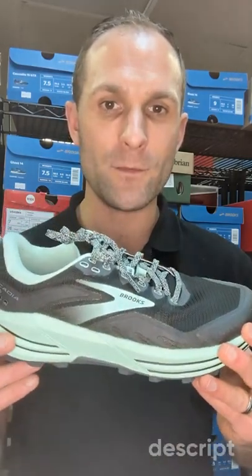Today we want to look at the Cascadia from Brooks. This is available in medium and wide for ladies and men in select colors.